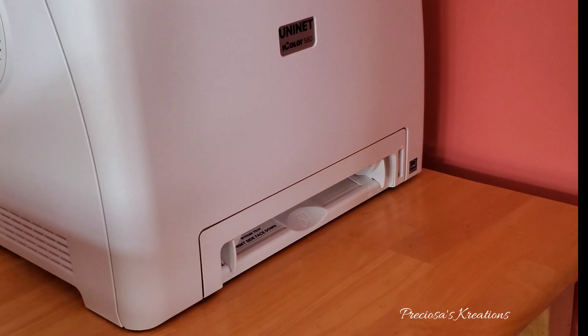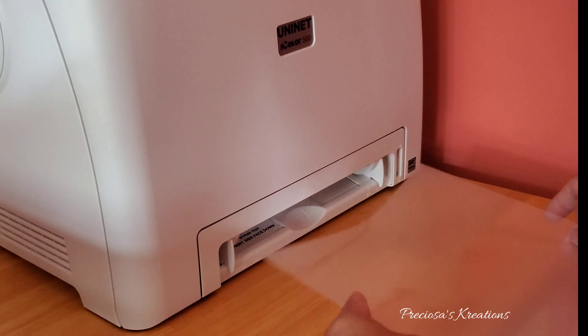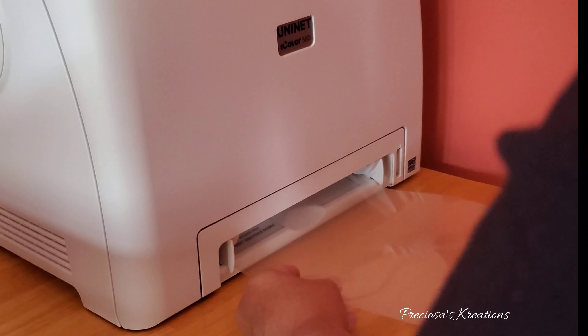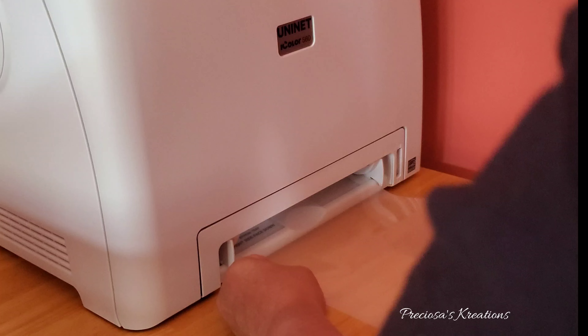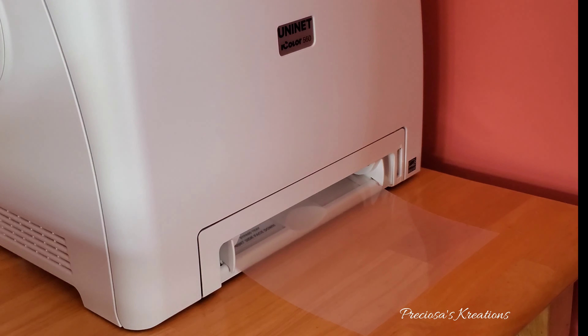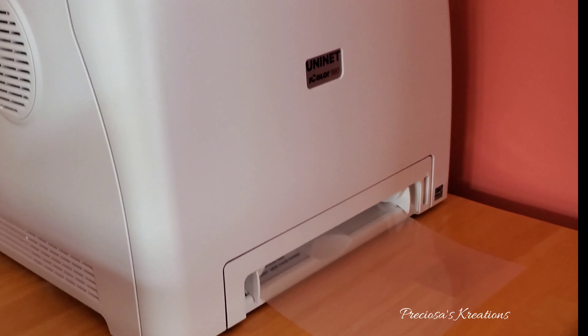Now you need to insert the A sheet — which is a printing sheet — in the slot here. This is called the bypass tray. Make sure that the glossy side is facing up. You are going to push it in until it grabs it; you will feel it grabbing it, and then it'll be ready to print.